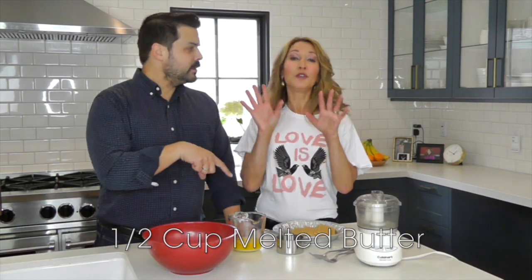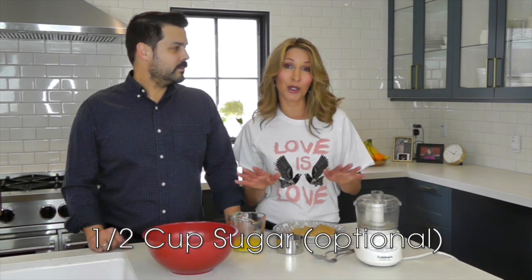Now you can add sugar in this too, right? Yeah, so if you do want to sweeten up your pie crust — and that may depend on what you're going to put into your pie — you could add a half cup of sugar, and that's all you need.